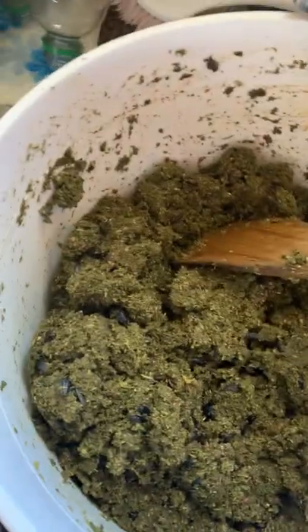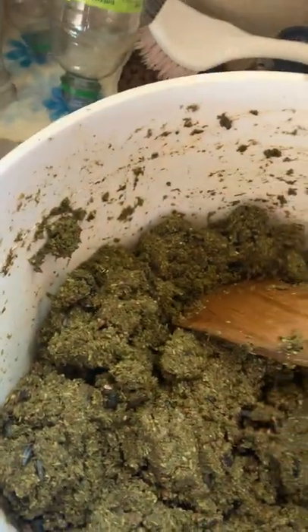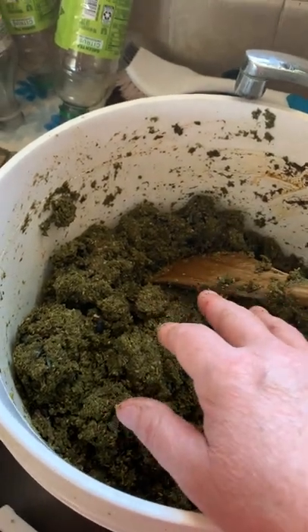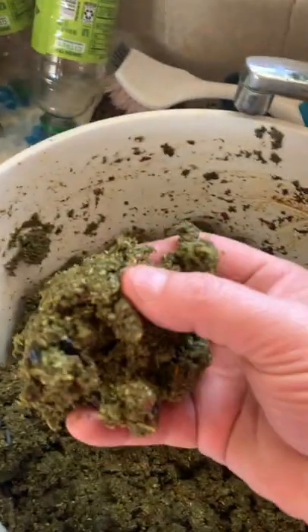You want to soak it about two to one — two waters to one alfalfa pellet. You want it to be not watery or squishy; you want it to be a pretty consistent texture like this. I soak it for about 20 to 30 minutes in super hot water, which soaks it up a lot faster, until I get it to about this consistency.